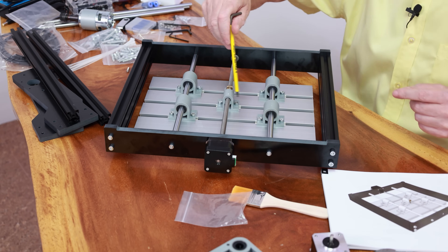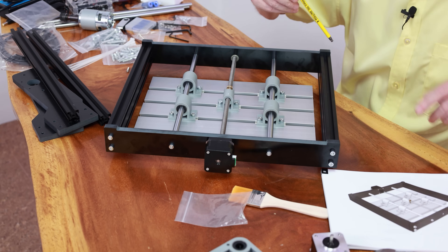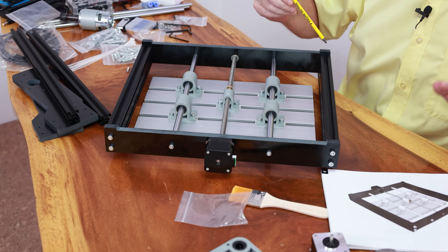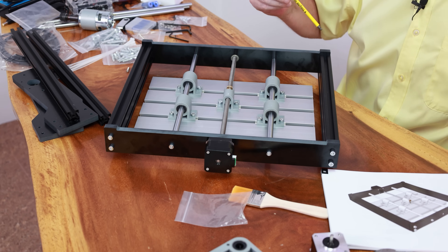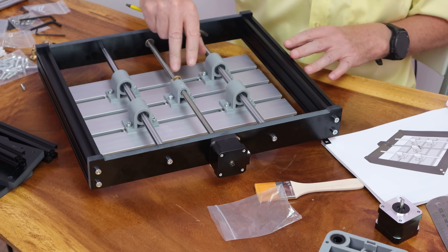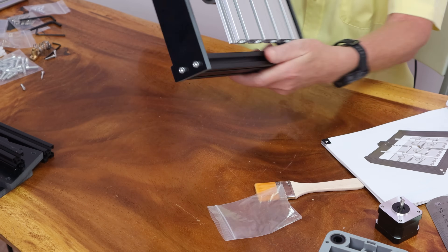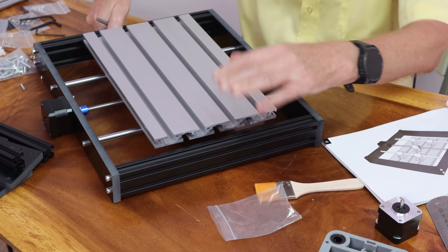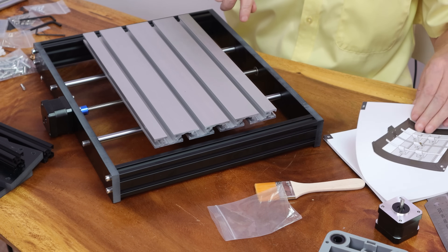I'm finished tightening them now. I'll go over everything again before I use the machine to make sure everything is tight — that's a normal way to do it. On pages 14 and 15 it gives you a picture of this and also the other way around, so that's pages 14 and 15.